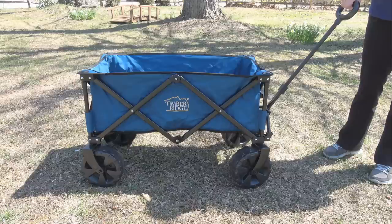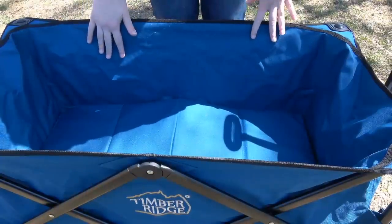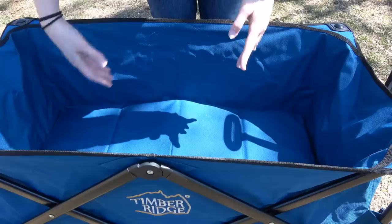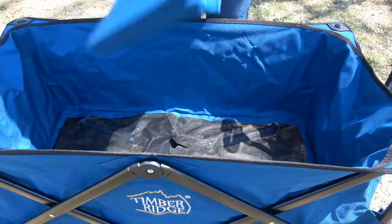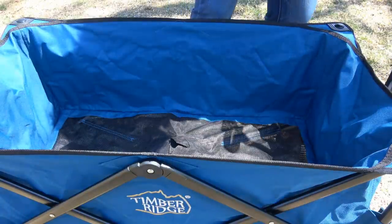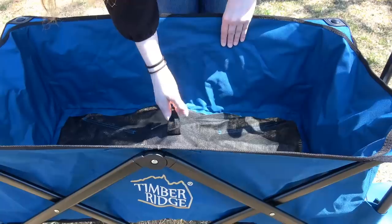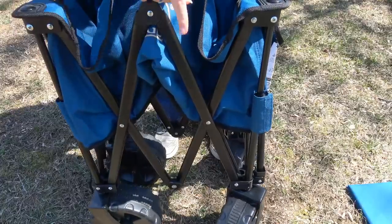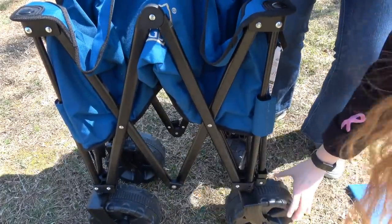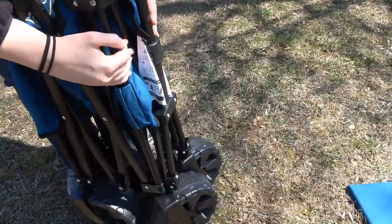I'm going to show you how to put this in its compact size and then reopen it. There is no assembly required at all — it came right out of the package. All you have to do is remove the bottom piece, which helps make it straighten out, and it easily folds up. Then pull this up. The tires in the front rotate, so you have to make sure they're facing outwards for it to fit together. Squeeze it all together.